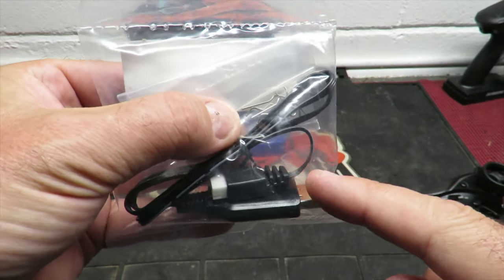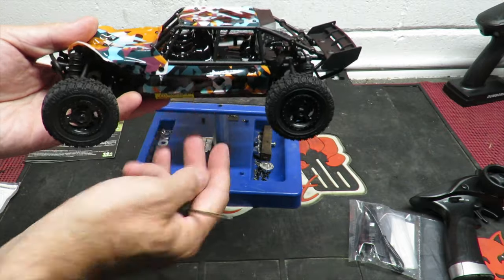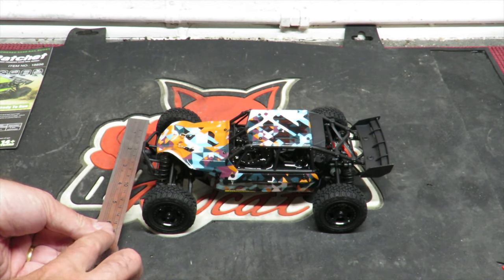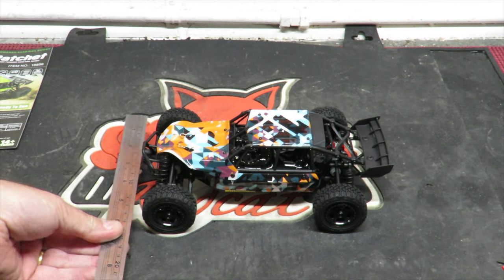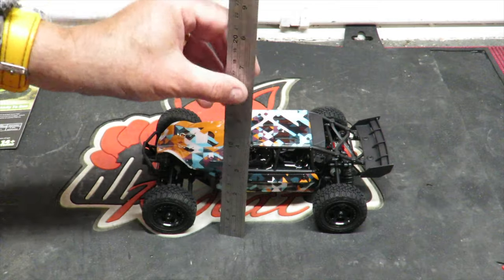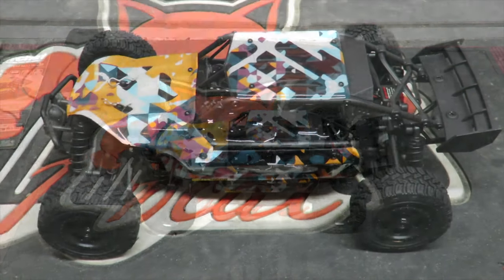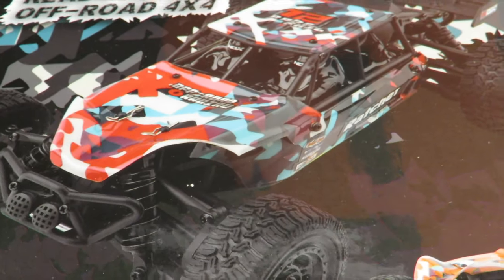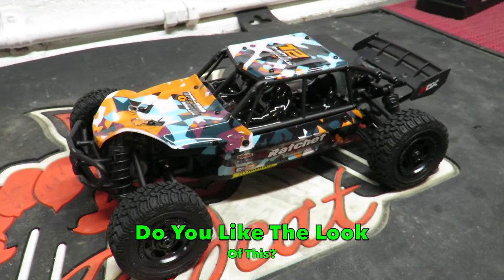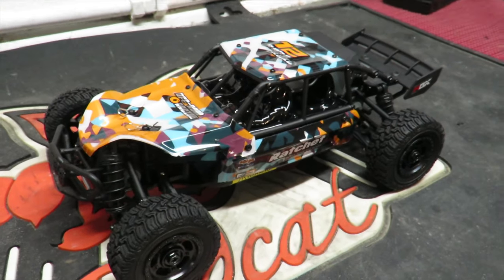Besides the charger, we've got spare body clips — always a good sign. The wing attaches with two screws, about 30 seconds' work with the included screwdriver. Measuring the car: six inches wide at the front, about nine and a half inches end to end, and three and a half inches in height. With stickers applied — color-coded red stickers are also included for the red version — the car looks great. Joking aside, those stickers must be good for an extra five miles an hour!